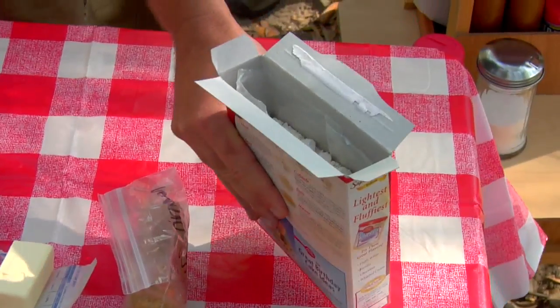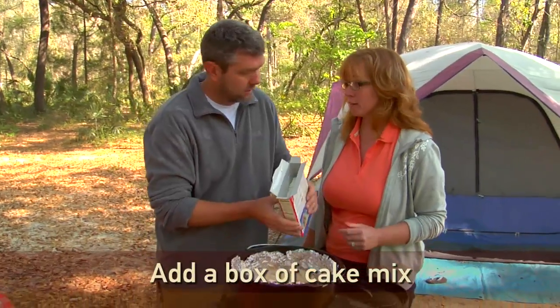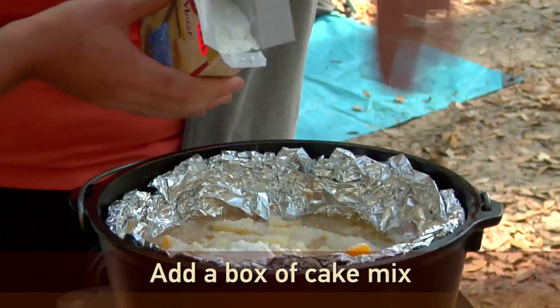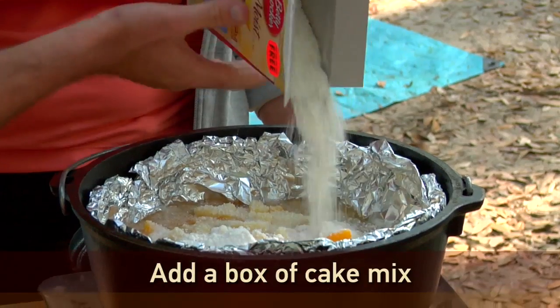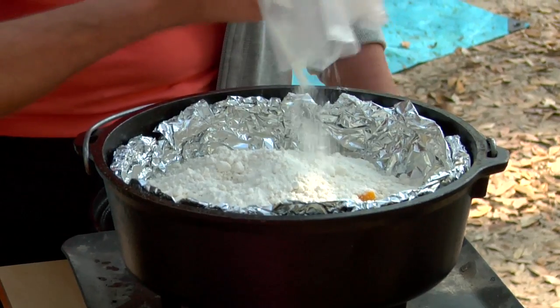Next we're going to do just a cake mix, and as you get better at this, just pick whatever you like and try it. You're going to pour it all the way around evenly. We're dumping, but we want it somewhat even. As it cooks, the juices will bubble up into it and actually make a crust.